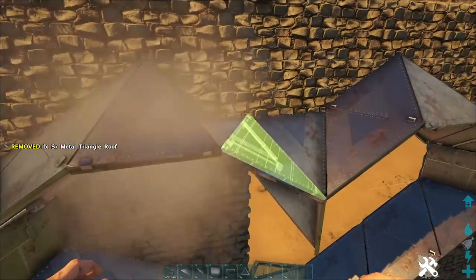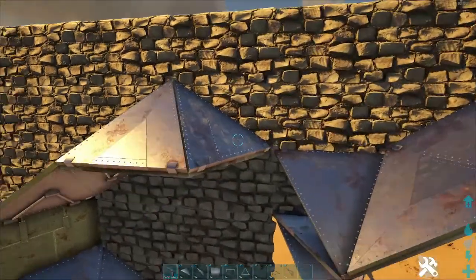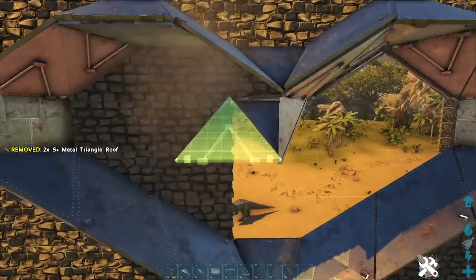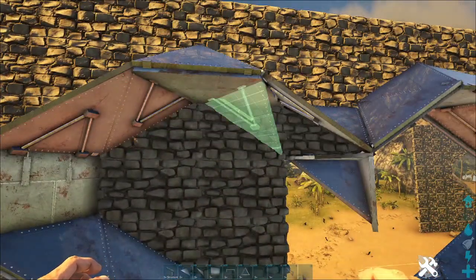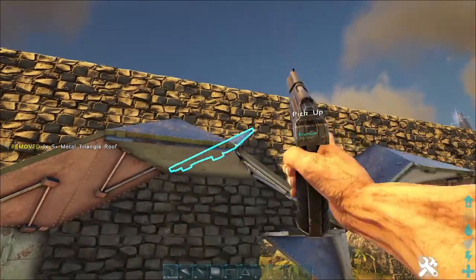We're currently playing on the Lost Island — this is my server, not necessarily private but it can be played on by other people. We've got about half a dozen people on at the moment.